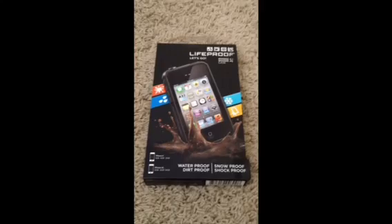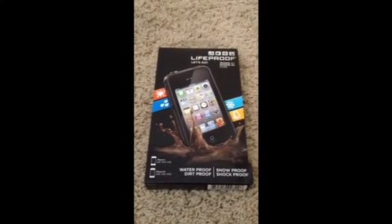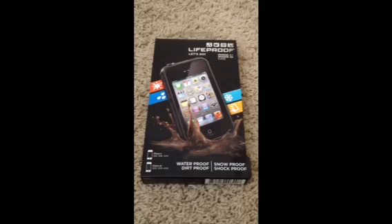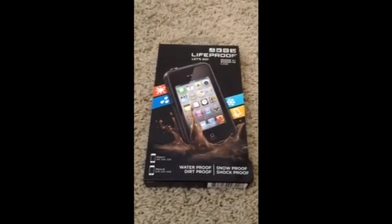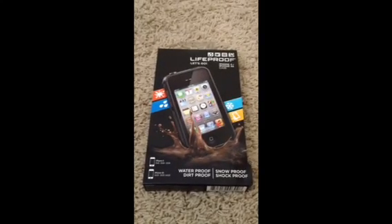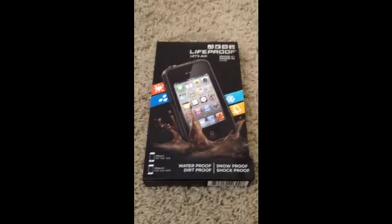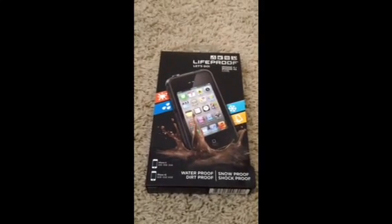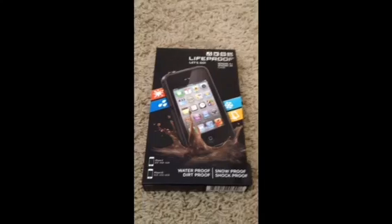So this is the LifeProof case for the iPhone 4 and iPhone 4S. This case is a pretty hefty case. It is waterproof, dirt proof, snow proof, and shock proof. This case retails at Walmart, Target, and Best Buy, or you can pick it up online at LifeProof.com for $80. And that's a pretty hefty price.